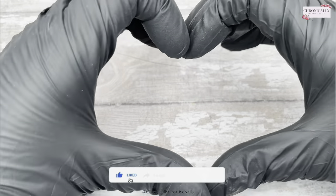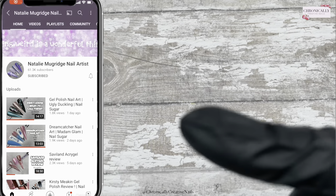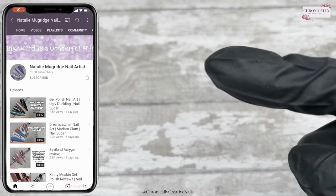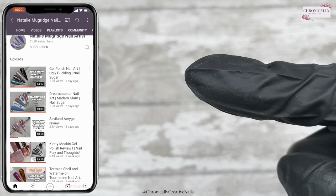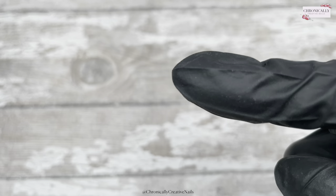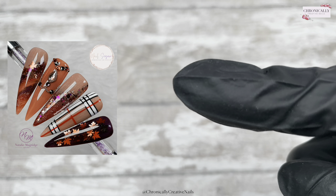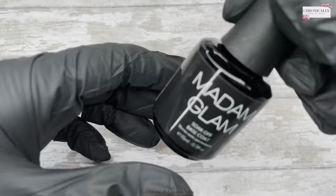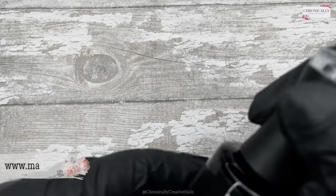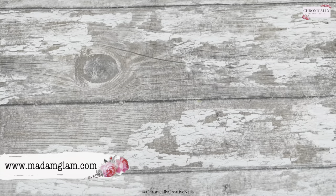Hello, welcome back to my channel. I know it's Friday — this is weird, I don't normally put a video up on Friday. But I'm doing a wee collab with the lovely Natalie Muggridge! She'll be doing this beautiful set here, as we decided to do an autumn theme. Pop on over, give a wee sub, say hello, give it a like — all that good stuff.